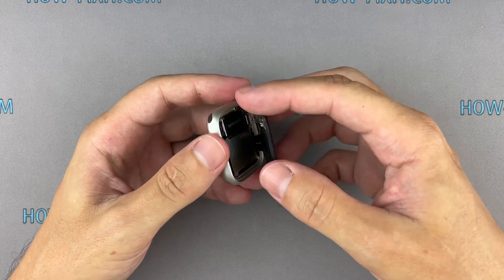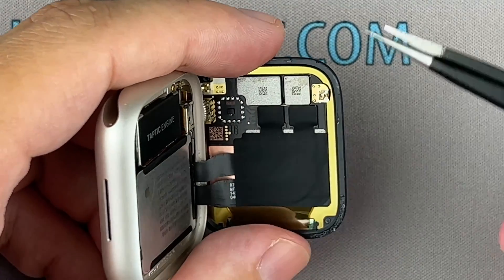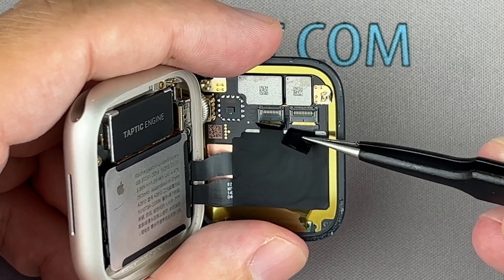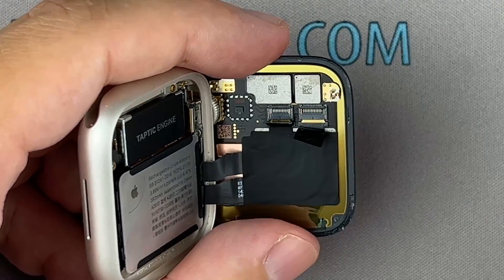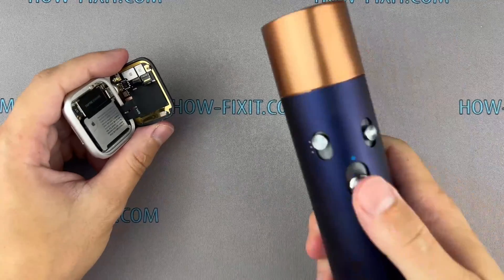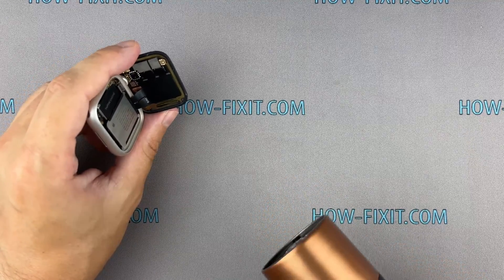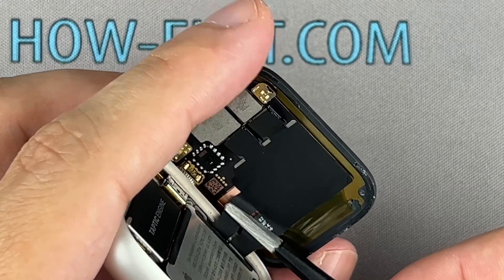Carefully turn the display towards the watch crown. Use a plastic tool to open the locking tabs on the display. Peel off the black tape covering the ribbon cables using tweezers.